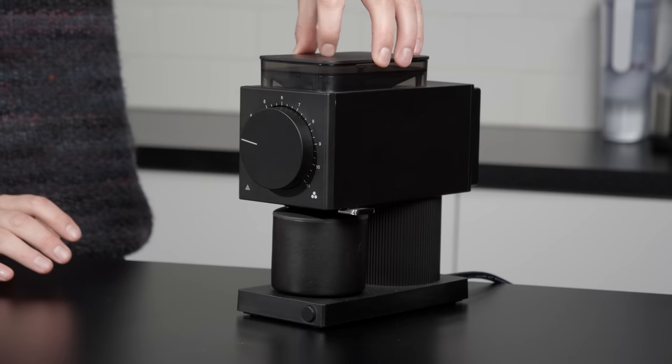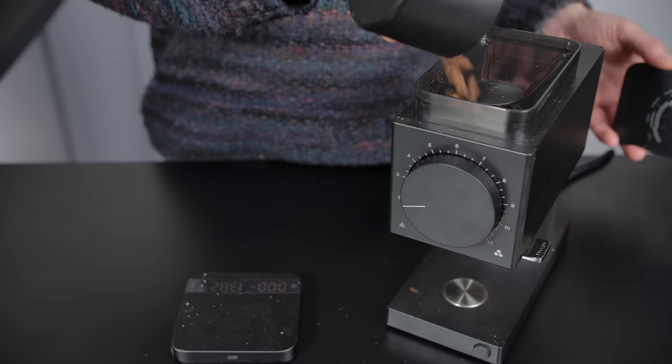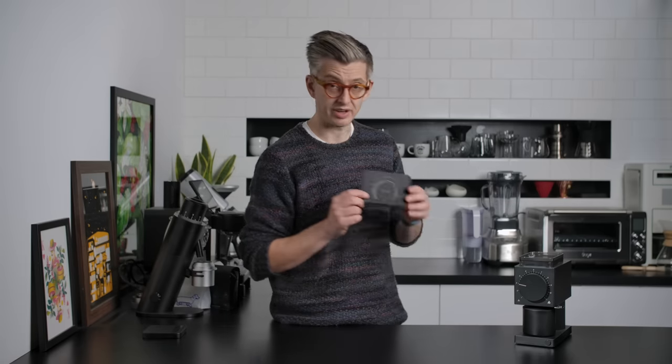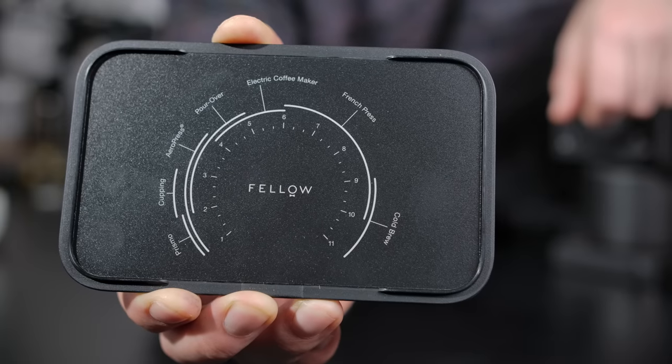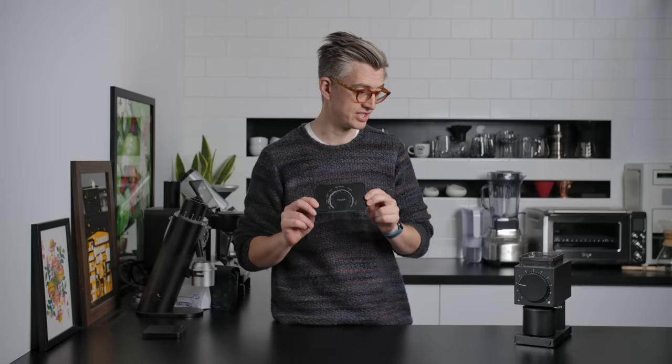To achieve that, they've pretty much gotten rid of a meaningful hopper. It does have a bean hopper, but it's designed for single dosing and will hold up to 80 grams of coffee. On the inside of the lid, you have a grind guide chart. I think this is a bit of a mistake in execution — it's a good idea, but we'll come back to this when we talk about the burr set.